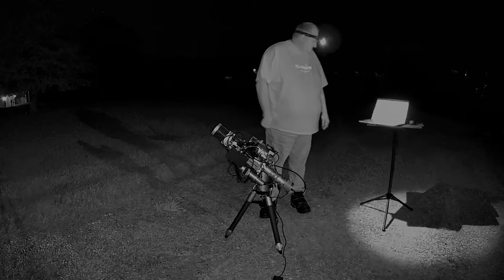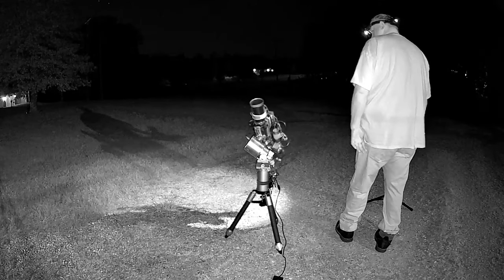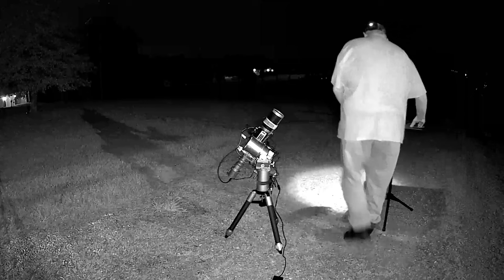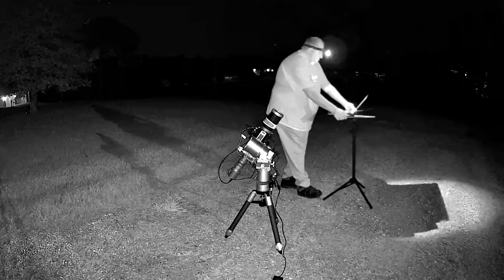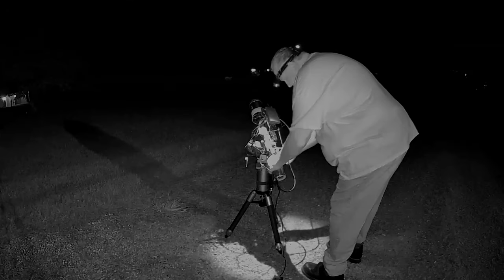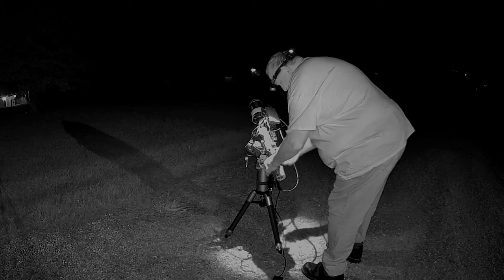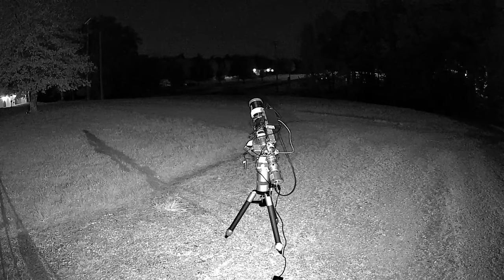It finally got dark. I'm doing polar alignment using SharpCap — got a really precise polar alignment, the knobs were smooth and made the process very easy. Once that was done, I used PHD2's Calibration Assistant and slewed up close to the zenith, ran through calibration, then ran the Guiding Assistant and accepted all its recommendations. We slewed over to the target, M31, and I rotated the camera manually — nailed the framing on the first try, which almost never happens.